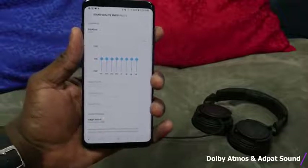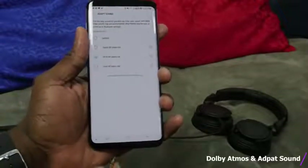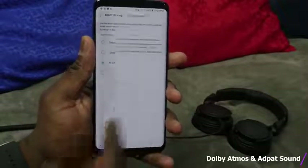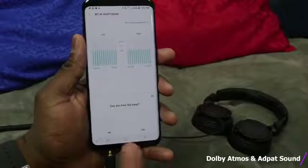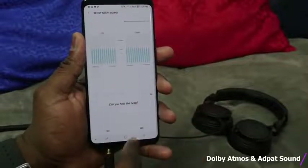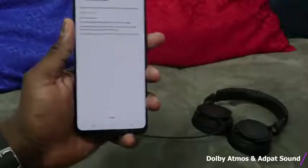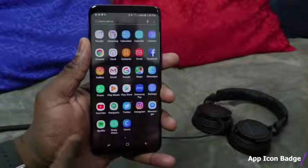The AdaptSound app allows you to do something really cool. It's been there before, but it helps you tune your listening experience. If you've got cheaper headphones or you're hard of hearing and just want the best audio quality, this helps you tune it. You plug in your headphones and listen to different sounds at different frequencies to basically tune your music the right way for you. This is very, very useful on the Galaxy S9 and S9 Plus.